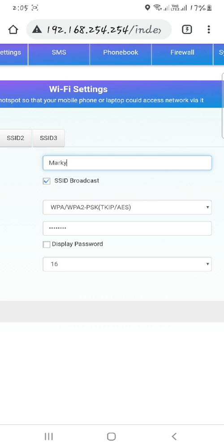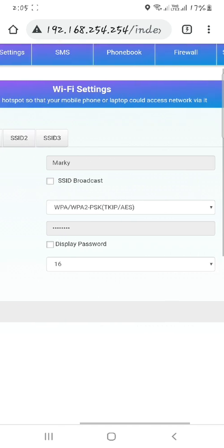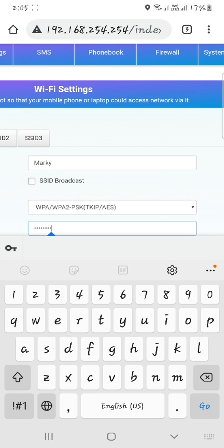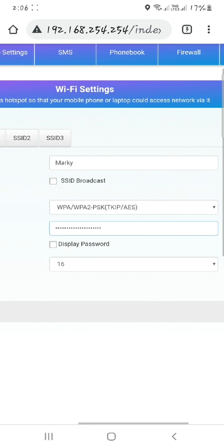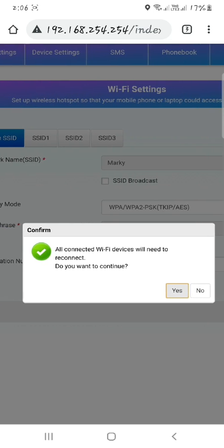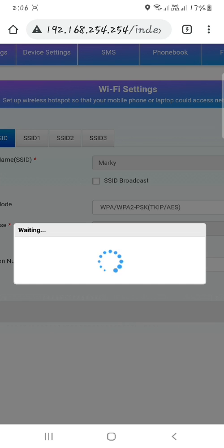Now change your password and click Apply. All connected devices will be disconnected. Tap Yes to continue.